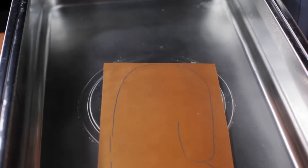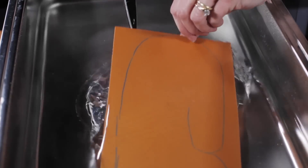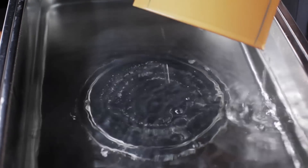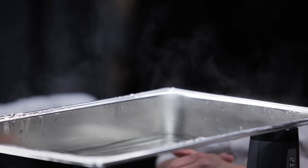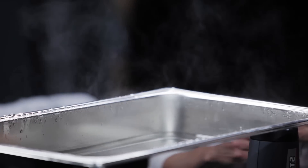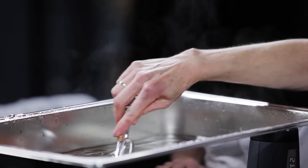Place the material briefly in the hot water to soften prior to cutting out the pattern. After cutting out the pattern, place the material back in the hot water to completely soften and activate. The thermoplastic is softened by heating at a temperature of 65 degrees Celsius or 149 degrees Fahrenheit.